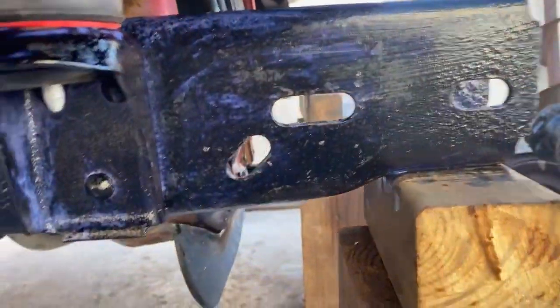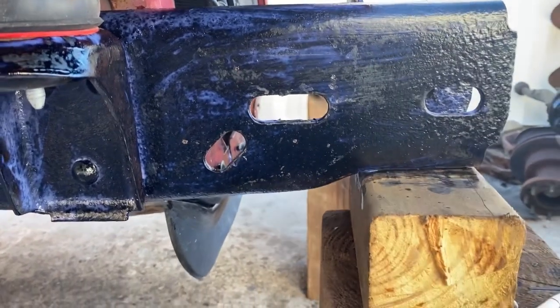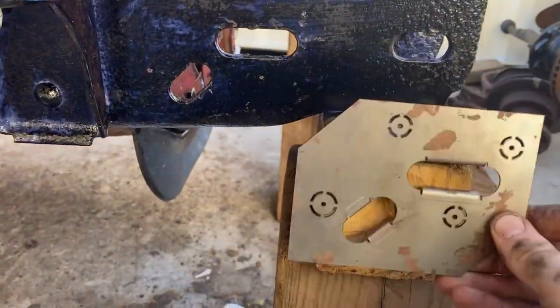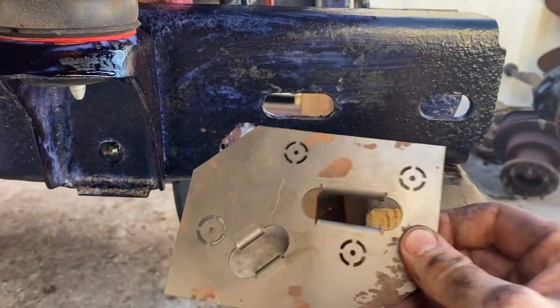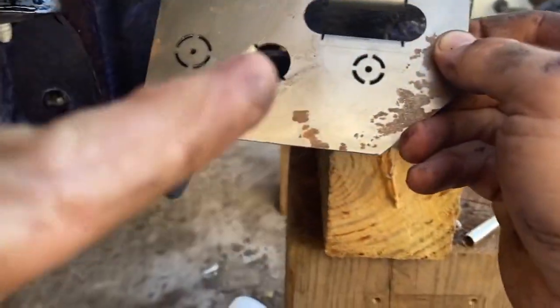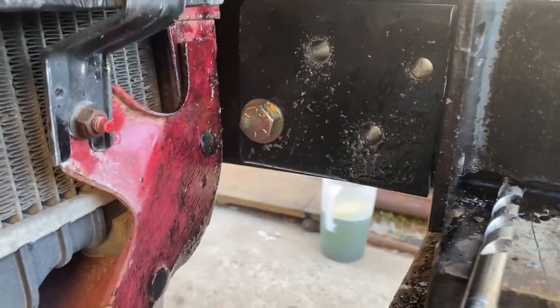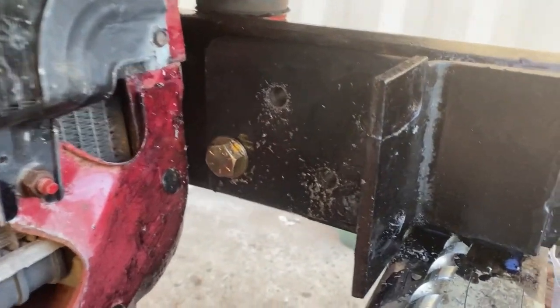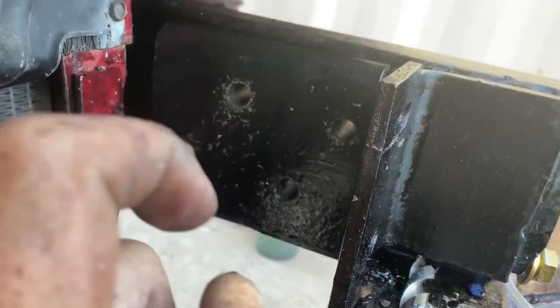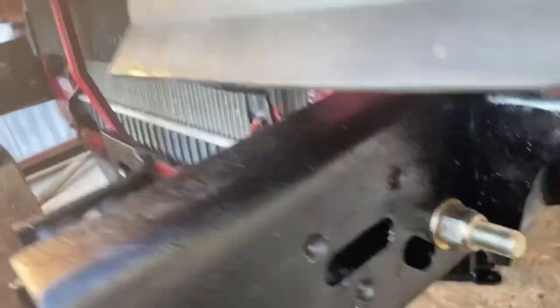Next step is boxing in the front frame horns. You need to drill holes and bolt in brackets — you can order a frame boxing kit with drilling jigs, either metal jigs for about $20 extra or paper templates. The jig gives you the 5/8" hole. I put the 5/8" bolt through, snugged it up, confirmed it was square, then drilled all three remaining holes with a 1/2" bit — turned out just fine on both sides.